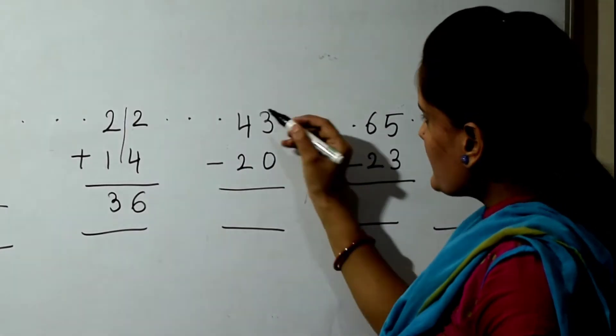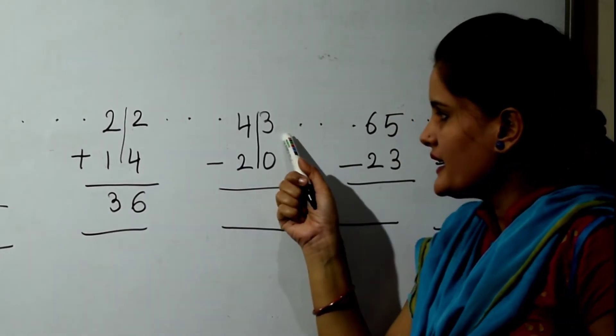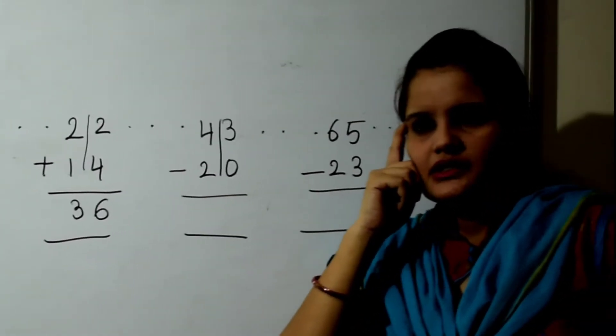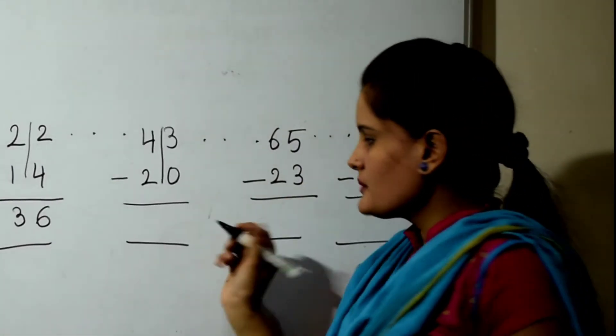The next sum is a double digit minus sum. So 3 in the mind, 0 fingers, back counting. So the answer will be 3.